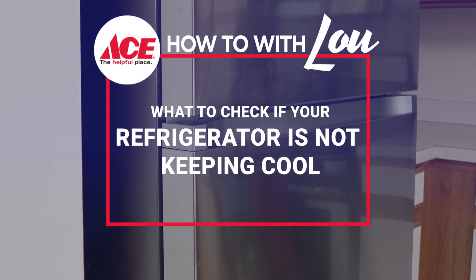Hi, Lou Manfredini, Ace's Home Expert. If your refrigerator is not cool enough, we've got some advice on what to look for that might help.